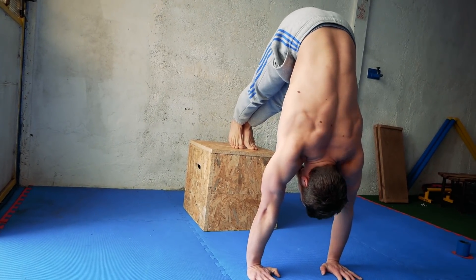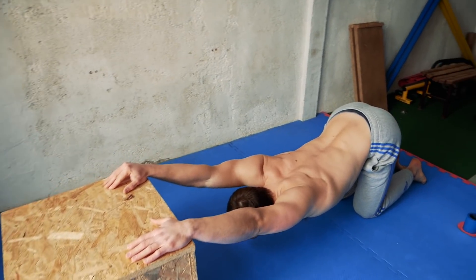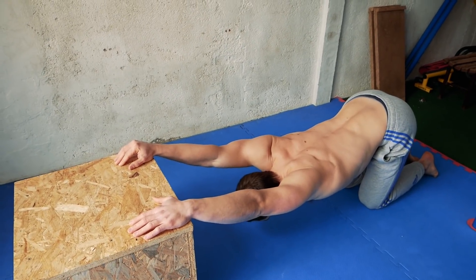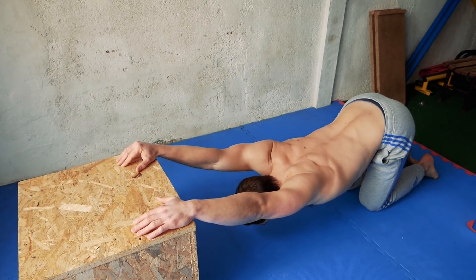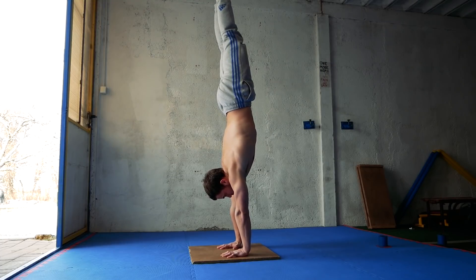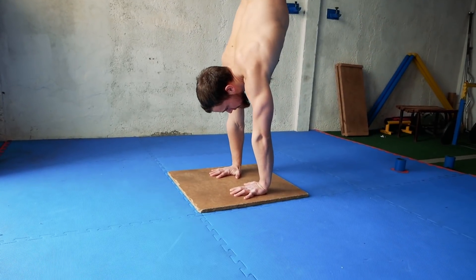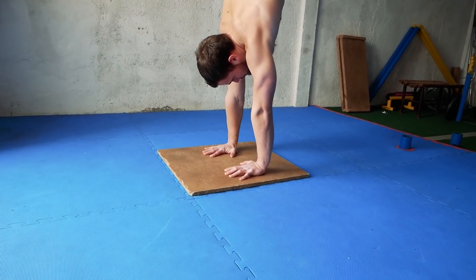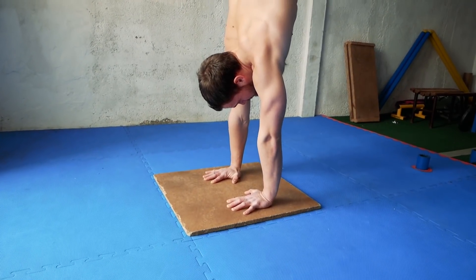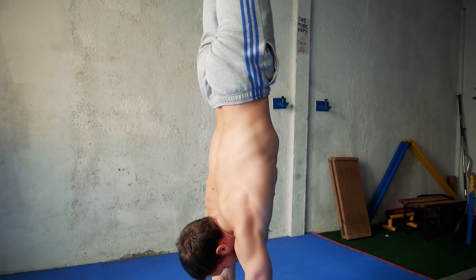If you can't open up the shoulders properly and you don't have enough mobility, then I would suggest you to do the exercises for shoulder mobility because without it you can't hold a proper line in handstand. Work on your weaknesses, listen to your body and improve every day. Handstand is all about practice and patience. You can learn to hold a handstand in one month but it takes years to learn a perfect handstand.